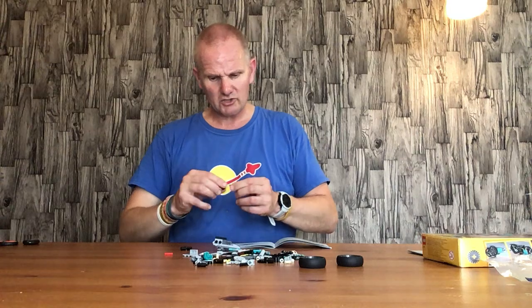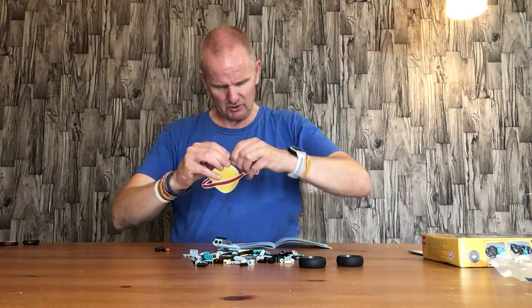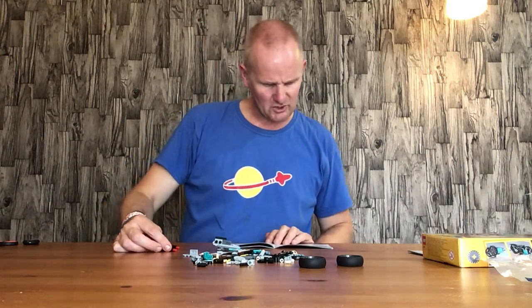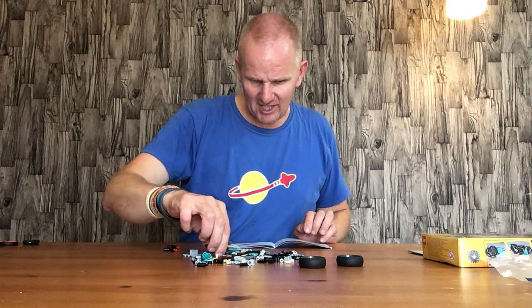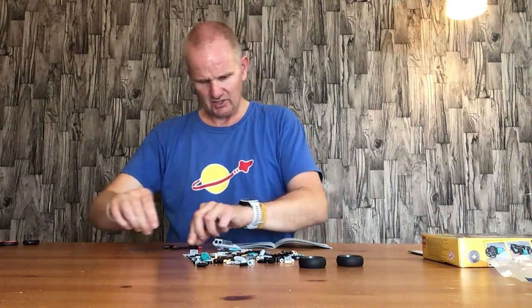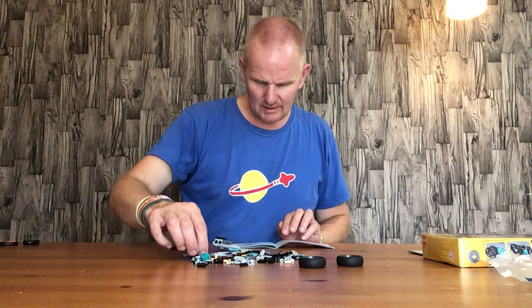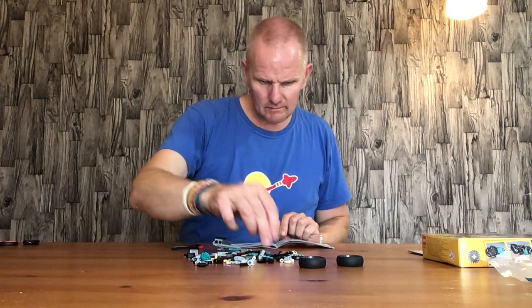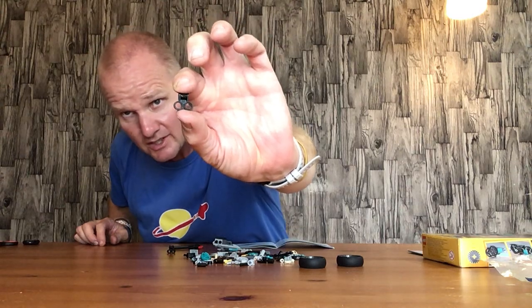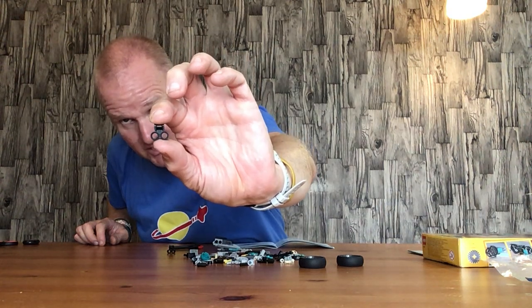I've got two red Technic capsules — I've got to do this twice, so I should have said this before. That bit goes in there, and I've done this on this one here as well. Now we've got two black Technic six axles, so they're six long. The axles tend to have a cross connector on them, so they go in like that. Next we have two of the black Technic spacers with two round connector ports molded onto the bottom at a 90 degree angle.